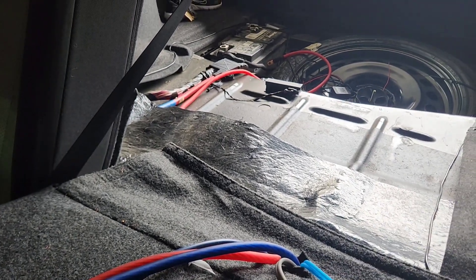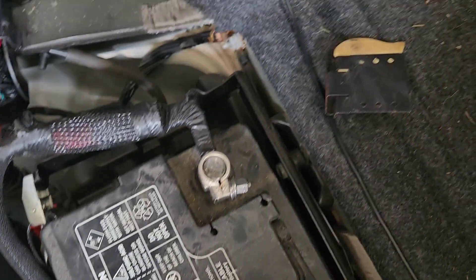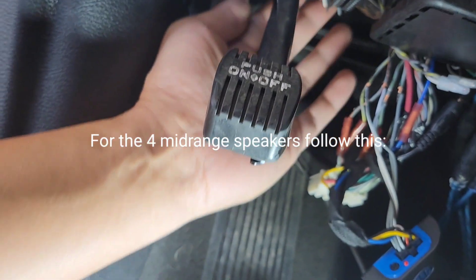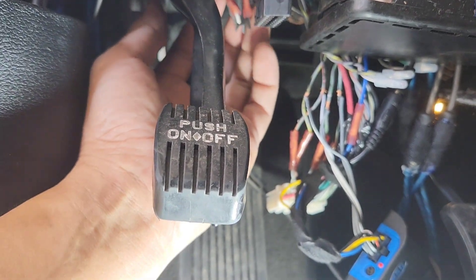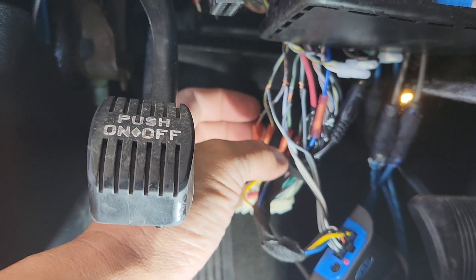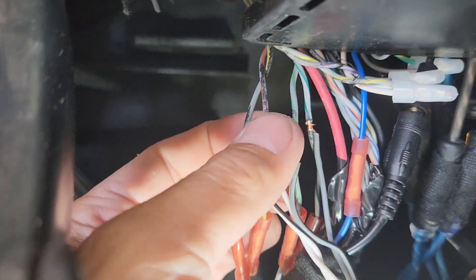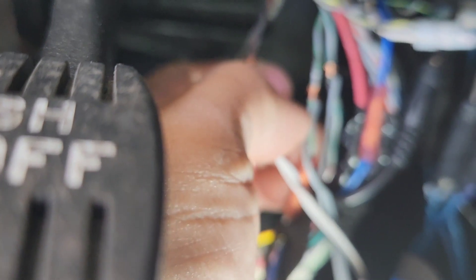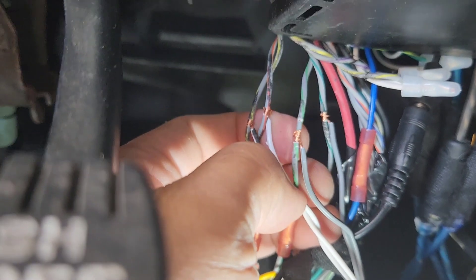Now I'm hooking up power. I already ran the fuse holder to the battery. Use a 10-millimeter socket, loosen it up, put the ring terminal in, and tighten it back. Zip-tie everything. Important note: don't hook the LOC to the black plug — that's for the subwoofer only. If you're running tweeters or mid-range, hook white to gray-orange, white-black to gray-yellow. For the front tweeters, hook white and dark green to gray, and white and light green to gray-black.